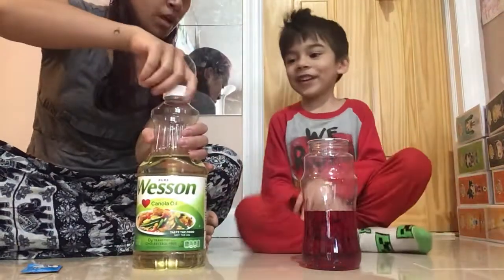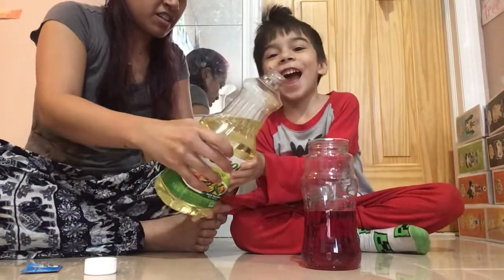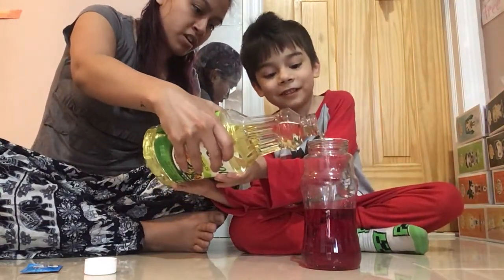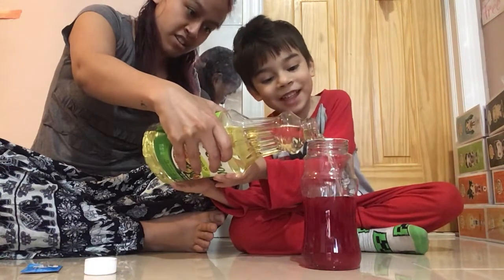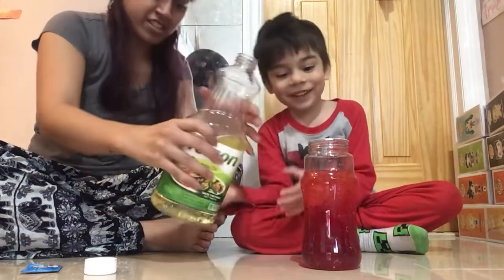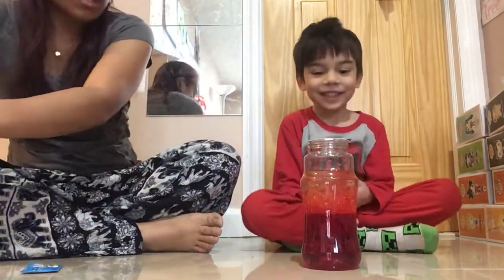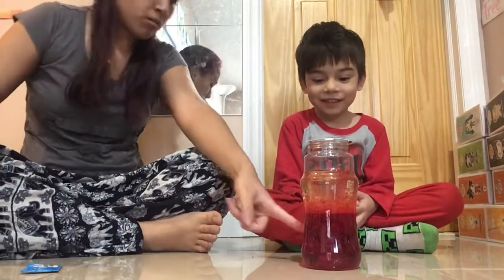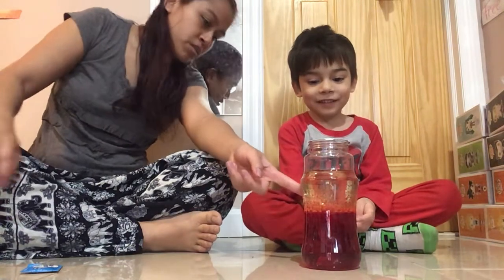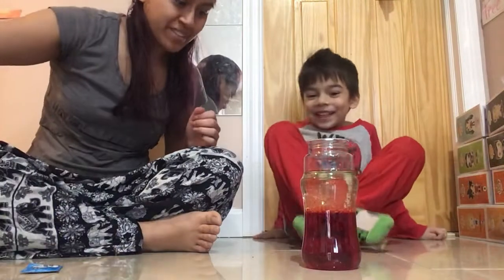Do you want to help me with this part? Because it's a little heavy. We're going to fill it up another halfway, okay? And then we're going to stop. That is very high, but you know what? We can see it. What's on the bottom? Water. And what's on top? Oil.